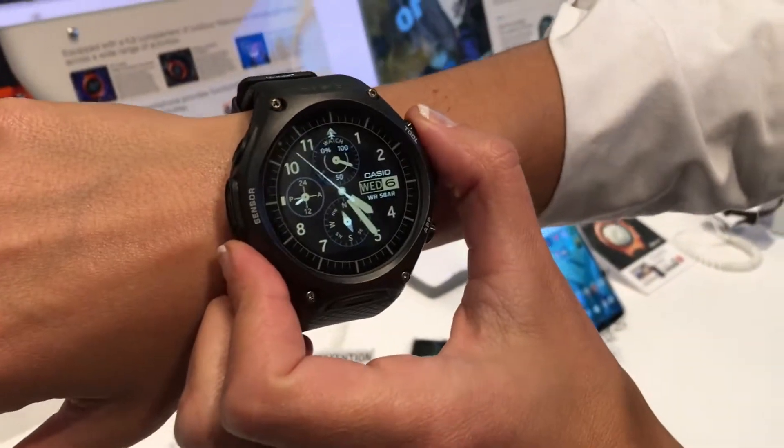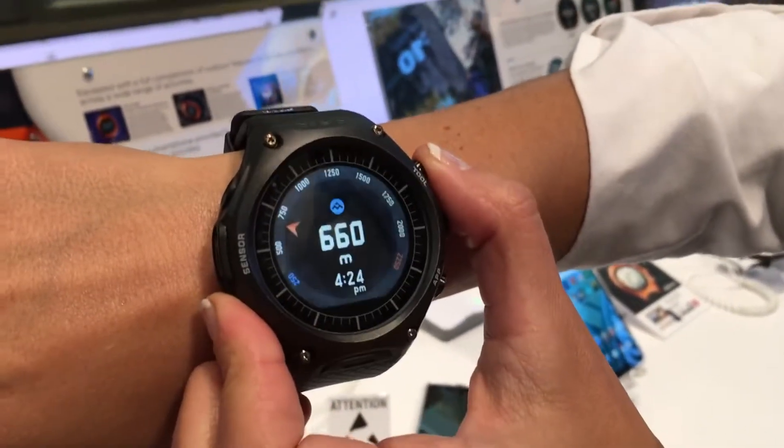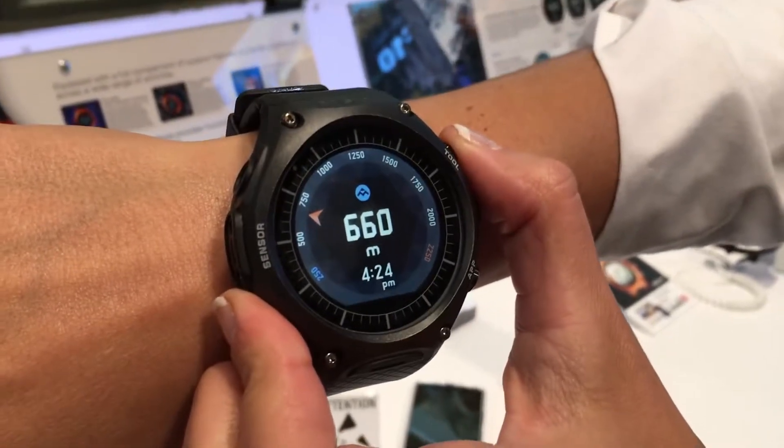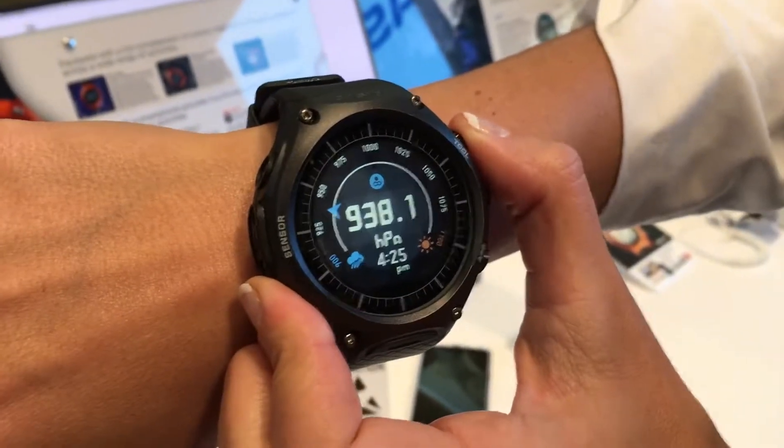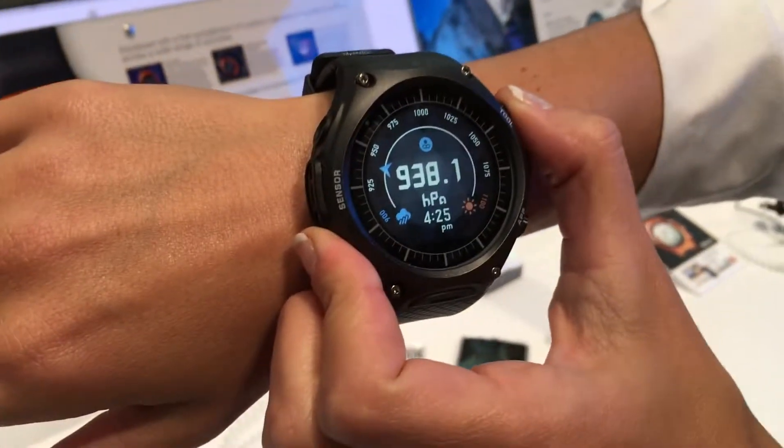This is our first look at Casio's new smartwatch, the WSD-F10. It will be available in April for $500. This is an Android Wear watch, but it's got a lot more — it's got Casio's special sauce in here.